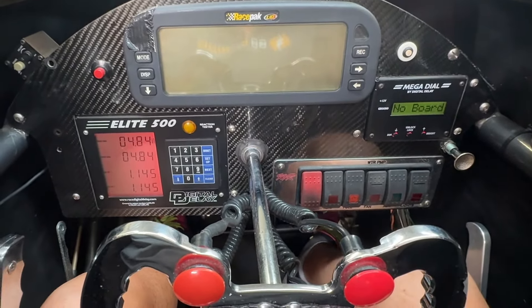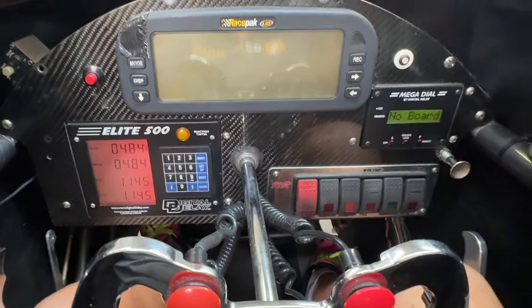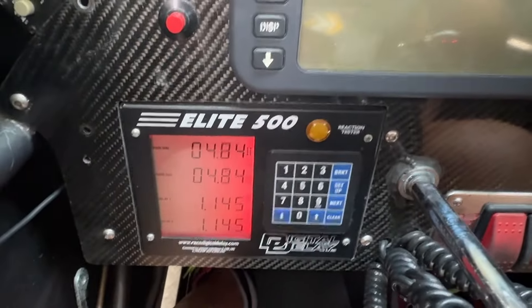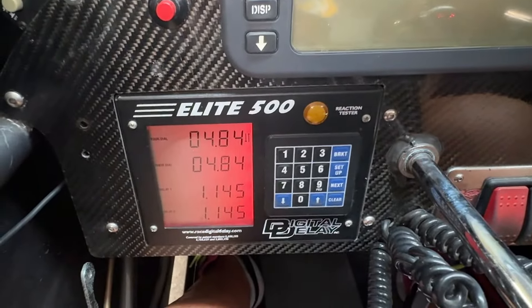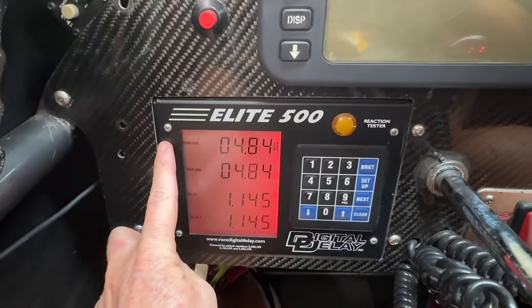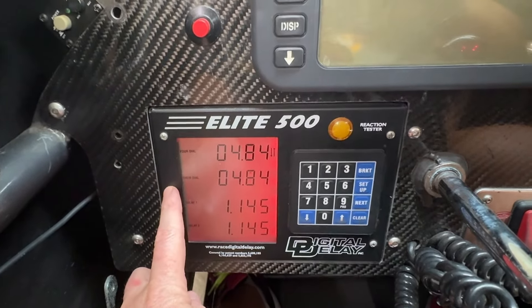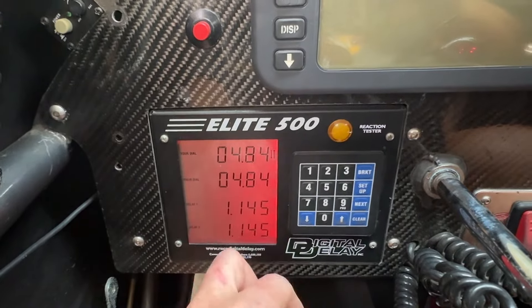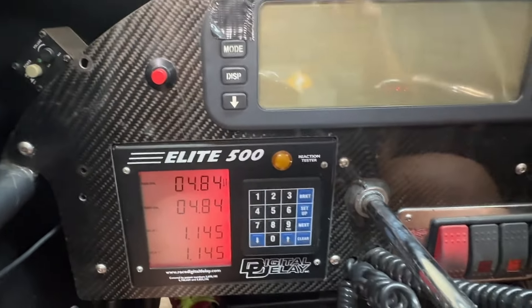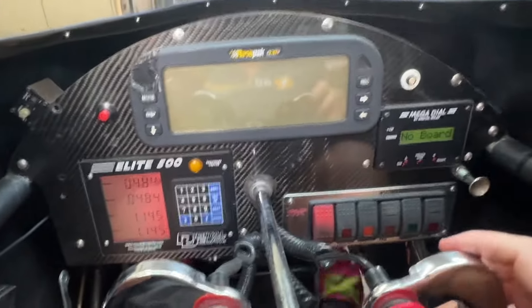I also forgot to mention I have an onboard air compressor system. So with the power on — this is my delay box. I ran a 4.84 the last time I ran this car, and that's my dial-in. You'd normally put the opponent's dial-in, but if they are the faster car you just put your own dial-in, because you're going to be leaving first. That 4.84 is what you put in the box for when it's going to leave off the tree.